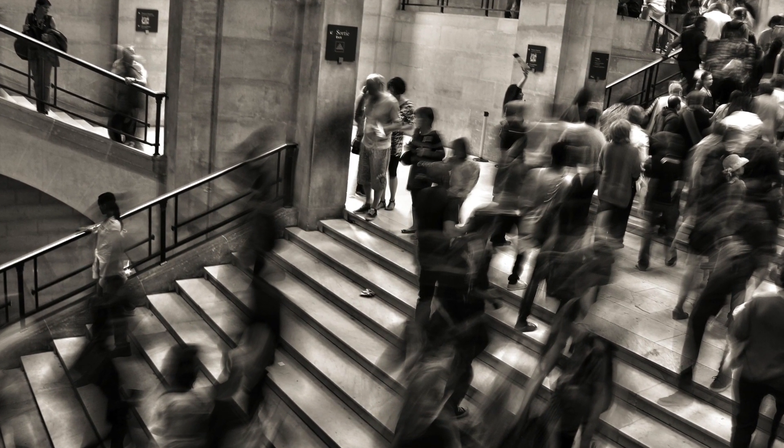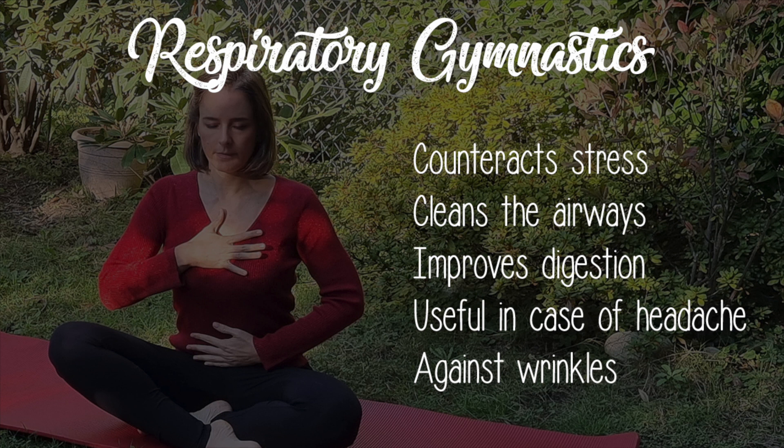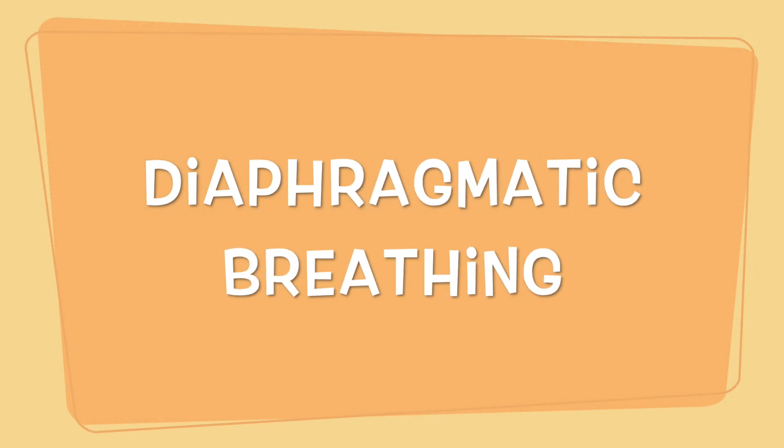That's why today's lesson is dedicated to respiratory gymnastics. We will see a sequence of exercises which you can practice at any time of the day — useful to counteract anxiety and stress, able to cleanse the airways of catarrh, allergens and toxins, capable of improving digestion, calming headaches, and even helpful to combat wrinkles and give the skin a radiant appearance.